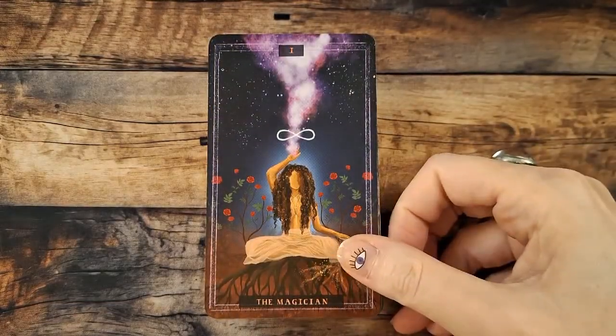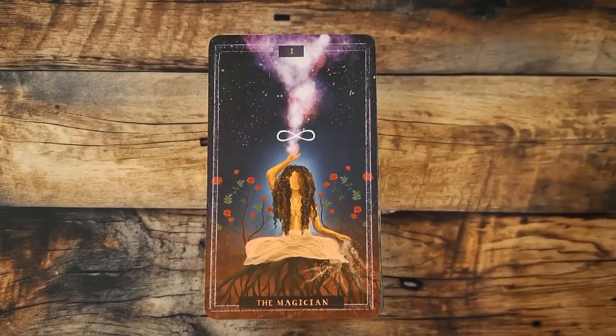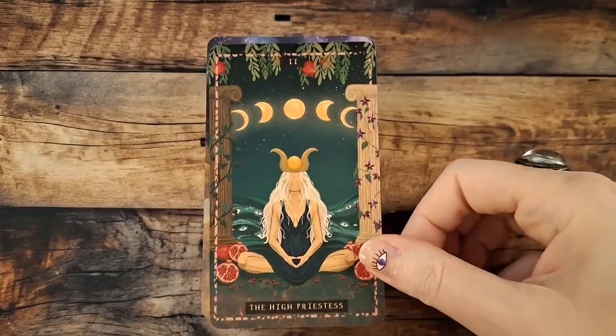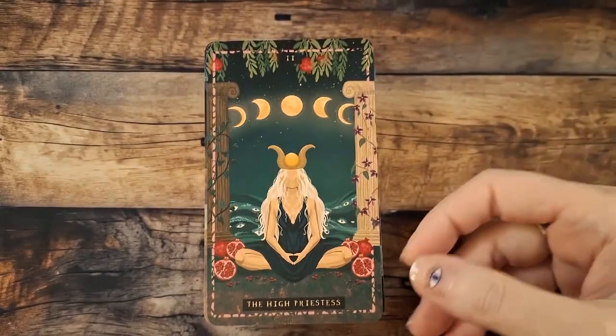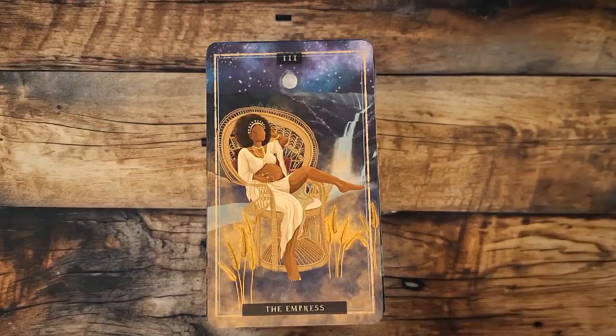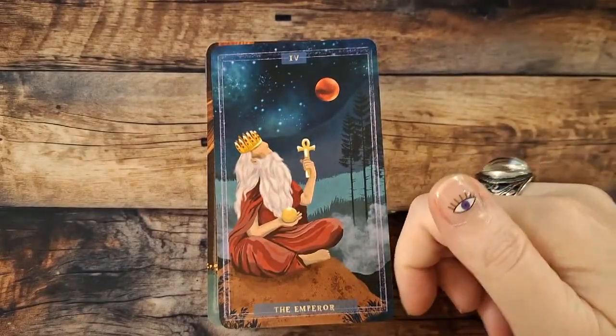So here's our Fool. You'll notice there are no faces on the characters or people in these cards. The Magician — nonetheless, the illustrations, the imagery, the art is pretty. I'm just not sure about that card stock. Our Empress with a big old belly — as you can see, we have no faces. The Emperor.